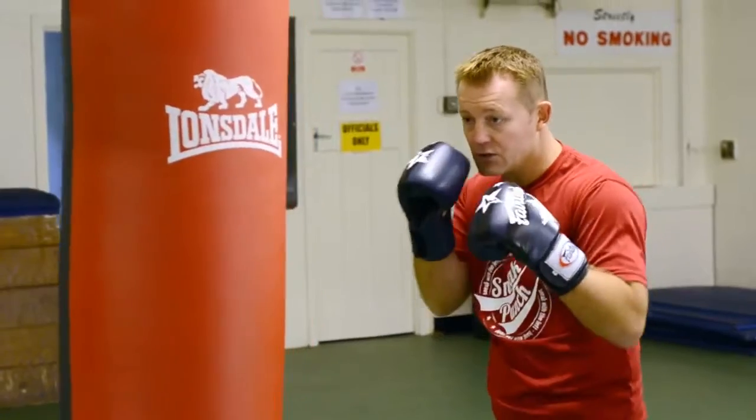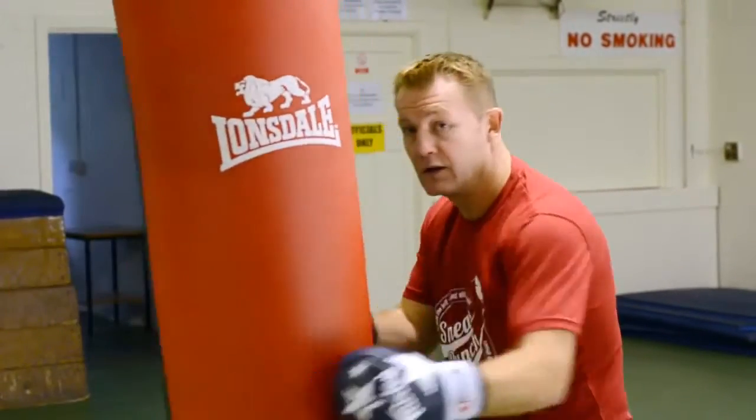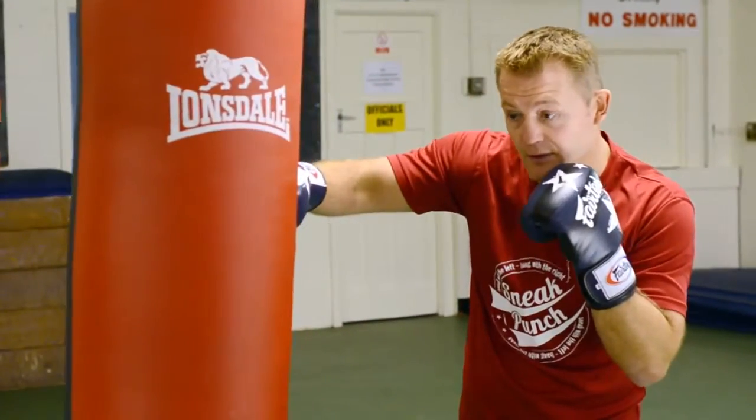Once you speed that up again: bump, bump, hit, bump, bump, slip over. Trying to go back, you slip over to the right hand side, you come over with the right hand.